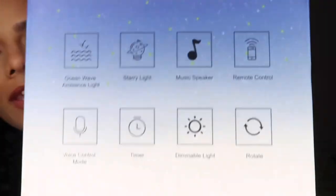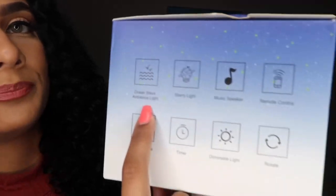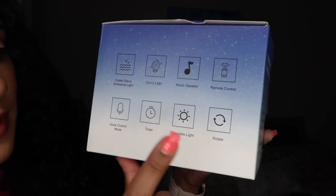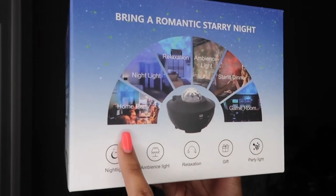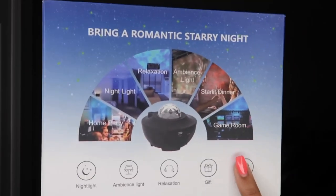The reason I got the light was for my brother — he really wanted a night light in his room, so I wanted to give him something cool with a built-in speaker. Then I found this one. It comes with a music speaker, a starry light, ocean wave ambience light, a remote control, voice control mode, a timer, dimmable light, and it can rotate. It can also be used for multiple things: home party, night light, relaxation, ambience, starlight dinner, or even your game room.